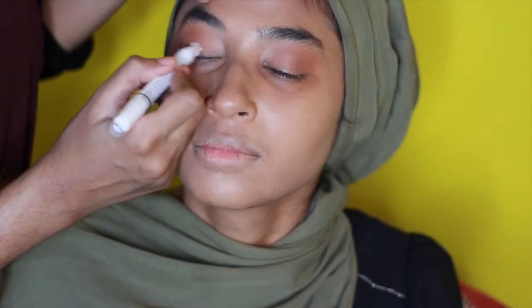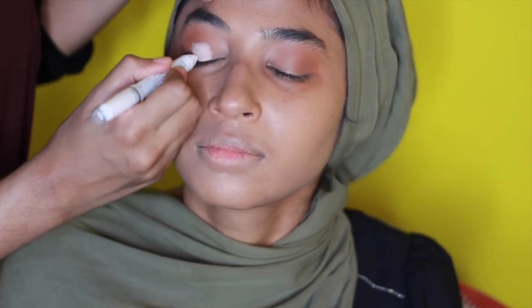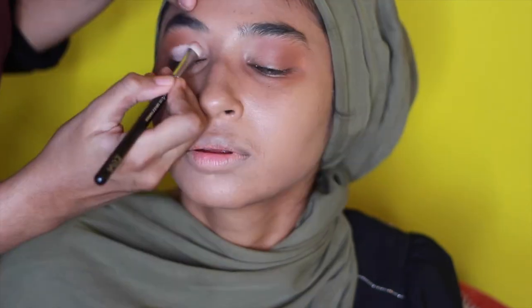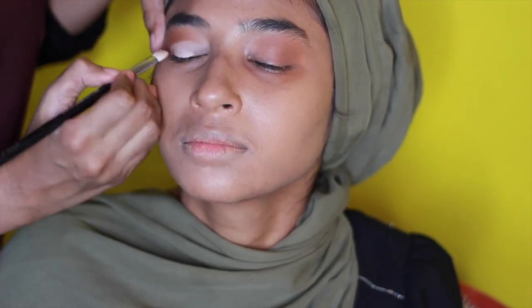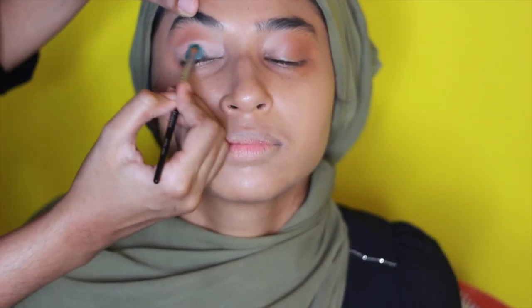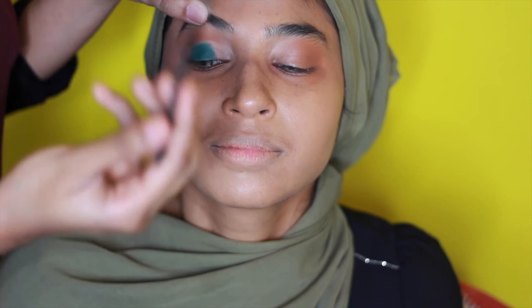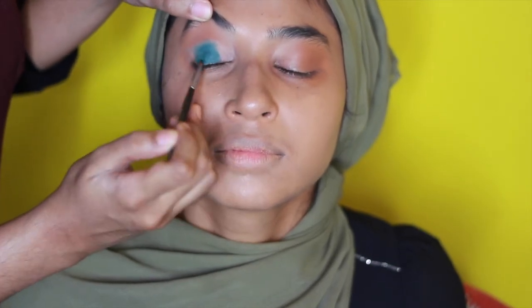Next we're going to go in with the NYX jumbo pencil in white just to cover the lid because we're going to put color on it — to make that color pop you want a white base. Starting from the middle, I'll blend it through with my Zoeva brush to marry the white and brown together for a more pigmented finish. I'm spritzing my Morphe brush with MAC Fix Plus, then using the Morphe S palette with that emerald green color, applying it on the center of her lid and blending it upwards into the crease very lightly.